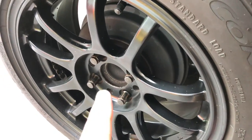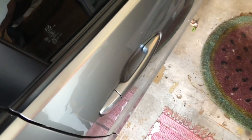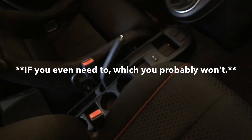Today I'm going to show you how to adjust the drum brakes on the Mazda 2, which will in turn allow you to properly adjust that handbrake.